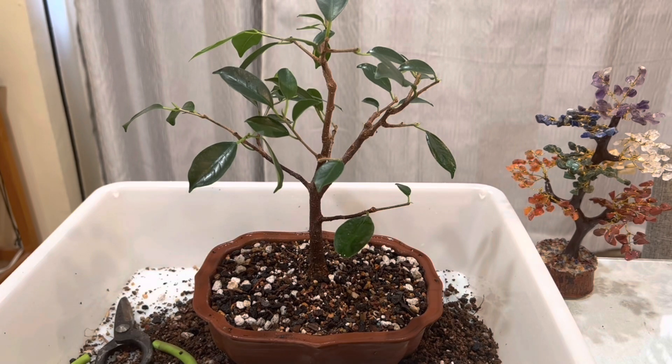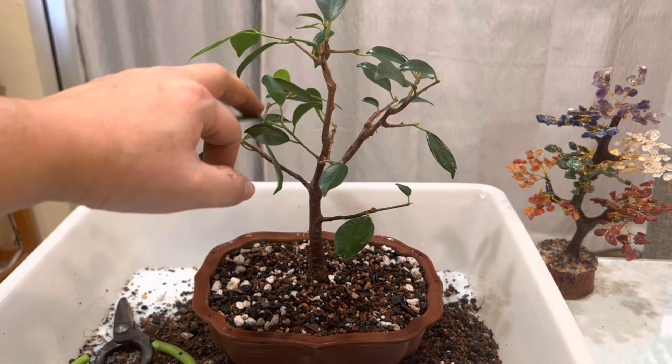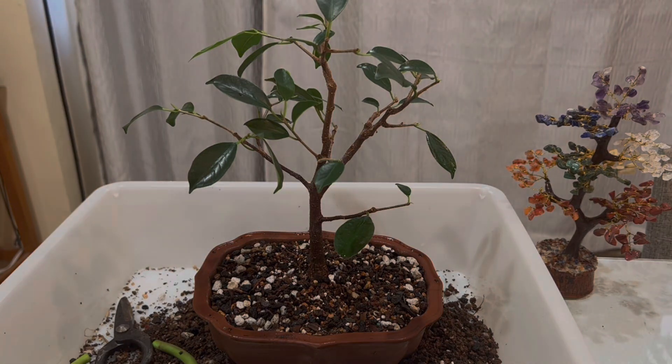It's starting to look mature, starting to look really nice. I can see some back-budding from the last time that I pruned it — that's awesome. We're gonna get more ramification, and then we're gonna continue working on this tree. That's it for today — thanks for watching.